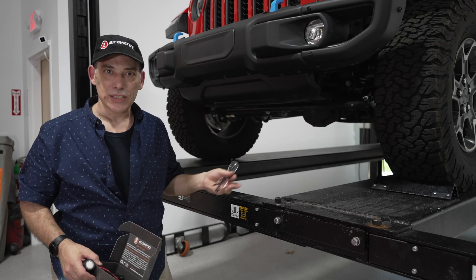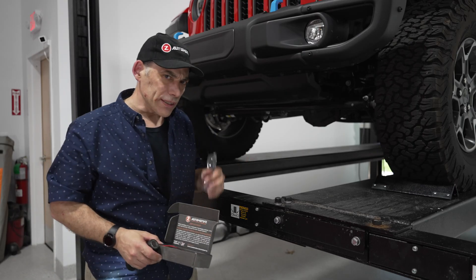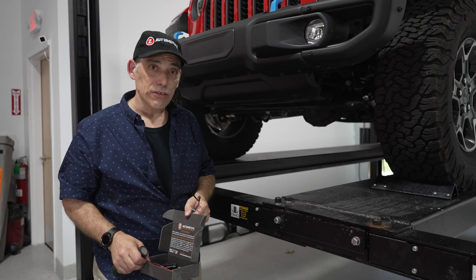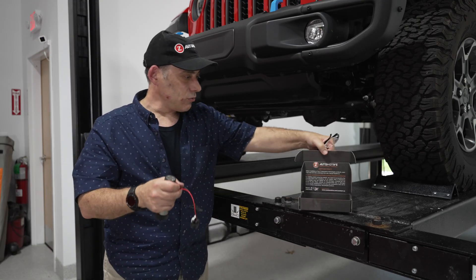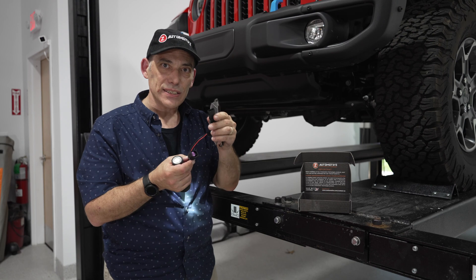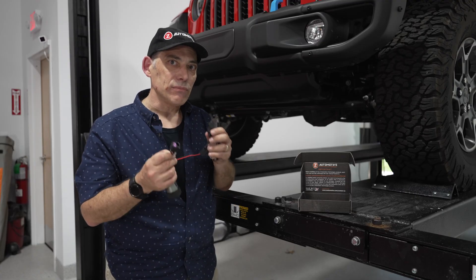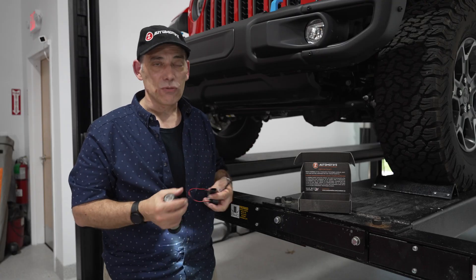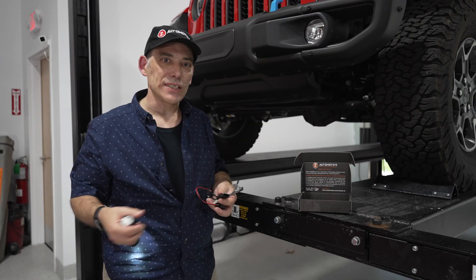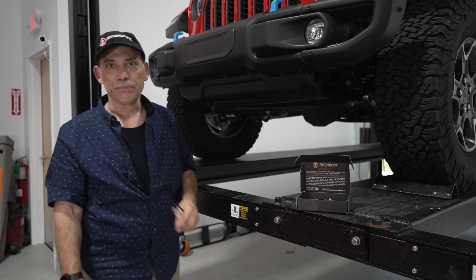Many Jeep owners change their axles on their Rubicons and Gladiators for tons of performance, but when you do that, you lose the functionality of those dash switches to control the lockers. Z Automotive has the Z Locker Controller, which fits your aftermarket axle locker sensor and connects to the harness, giving you full functionality of those lockers just as if you had the original equipment. If you do a lift, there are extensions available — up to seven and a half feet — so you can still have full locker functionality when you need it most.